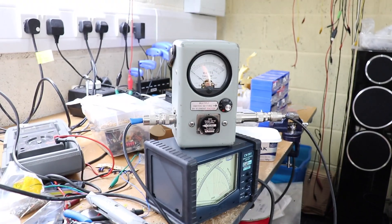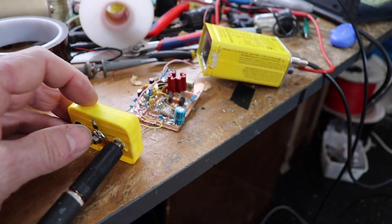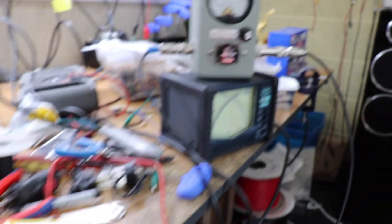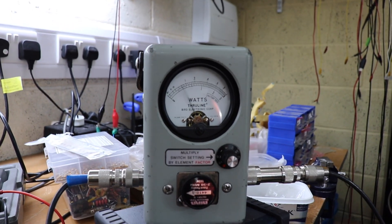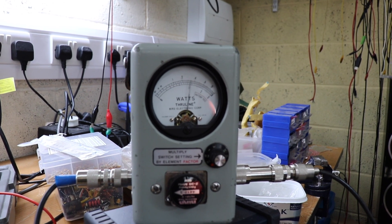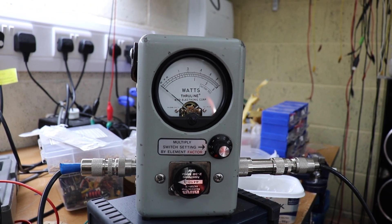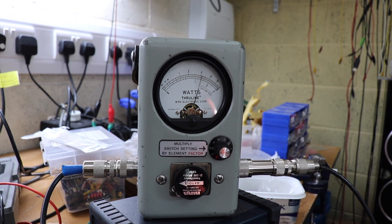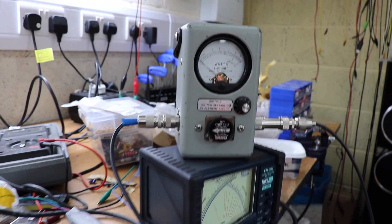Anyway, let's see if I can get this thing to work and see how many watts we can get out of it. I'll put it on the watt meter — that's about a watt, just over. Not too bad. We'll see how far we can get with that.